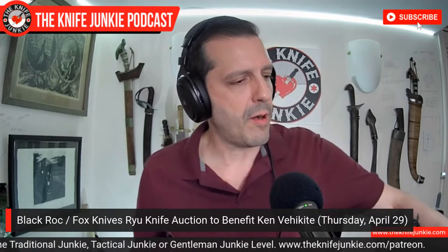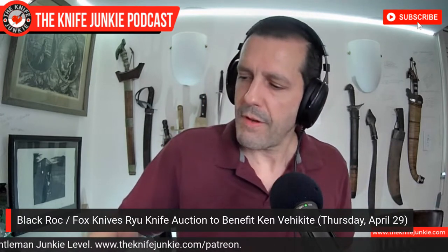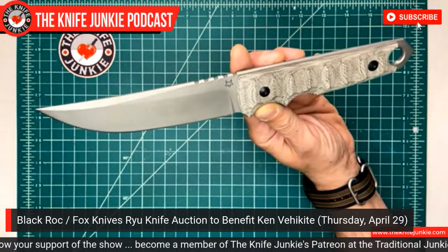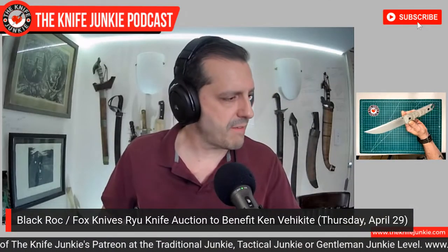Something coming up tomorrow night on Thursday Night Knives: we are doing an auction. We're auctioning off the beautiful new Fox Knives, BlackRock-designed Ryu. I'm going to put this under the knife cam here. This beautiful traditional-style tanto in Nilox steel, masterfully made by Fox Knives of Maniago, Italy. I guess it's an Italian day here.